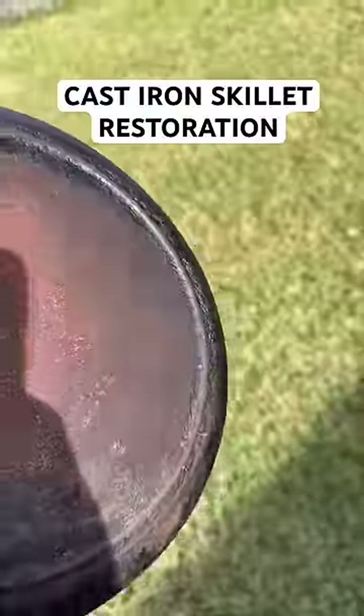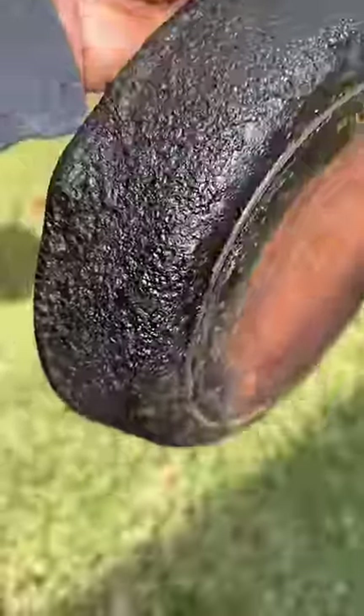If you've been following along on my cast iron chronicles, then you would know my mother-in-law gave me this pan.